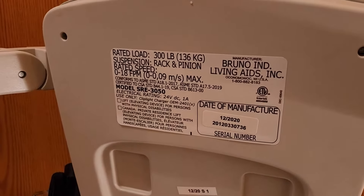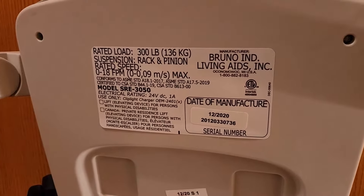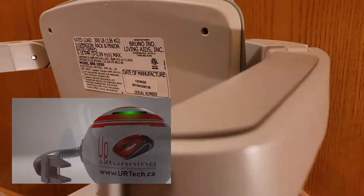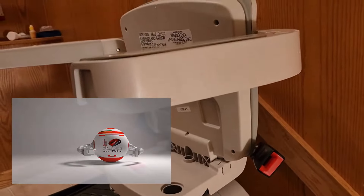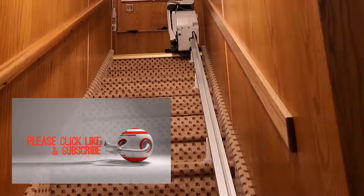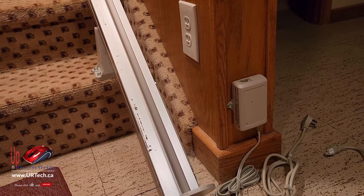Here we are with a Bruno 300 pound, 136 kilogram chairlift, the SRE 3050, and we are going to disassemble it because it's been sold. So that gives you a pretty good idea of what we've got — probably looks a lot like what you would expect. All I've done so far is unplug it. It's the number one thing to do when you start: unplug it.